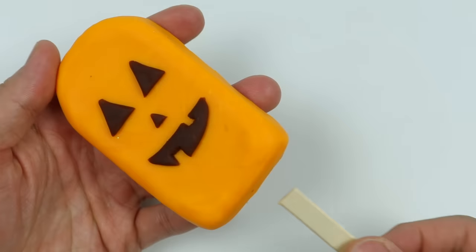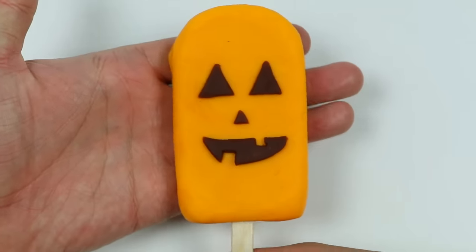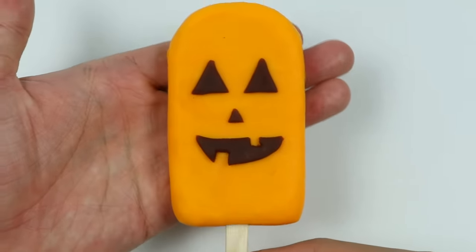Now let's insert the popsicle stick. Our first lollipop is complete. Here's a closer look at our jack-o'-lantern lollipop.